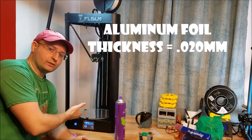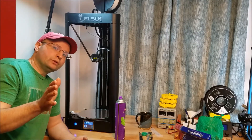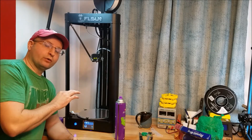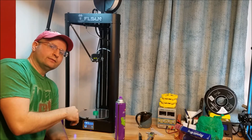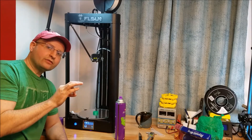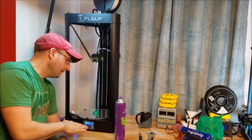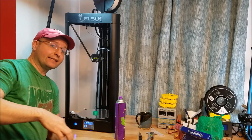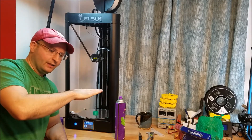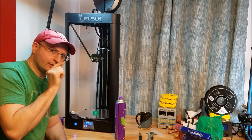I would go in immediately before trying to print anything and tap the Z plus button to get it higher than you want it to be. That way, when the head comes down for the first try and tries to print a little circle in the middle, it's actually too high to do it and just starts squirting plastic in the air — that's exactly what I want. After that, I'll know exactly how high the tip is from the bed, then I go in and hit Z minus. Auto leveling got you a nice plane, and you just need to lower it down so many taps at a time.